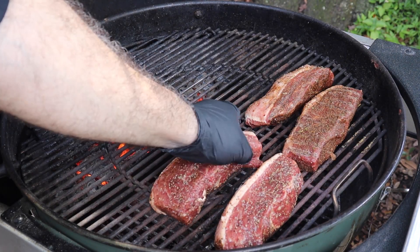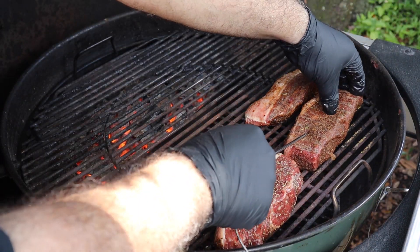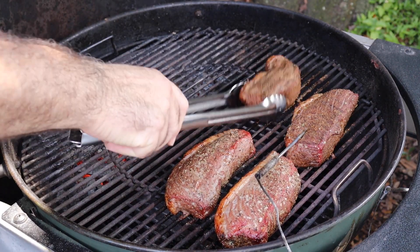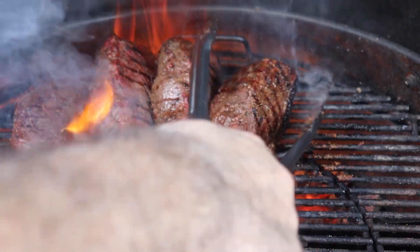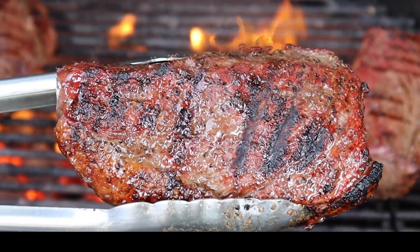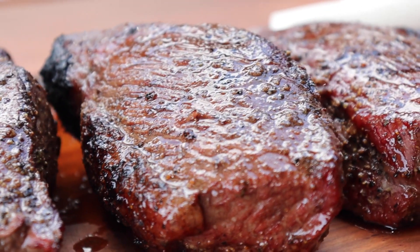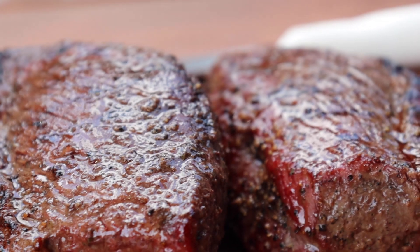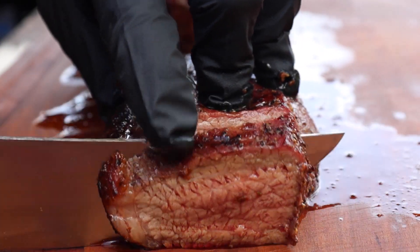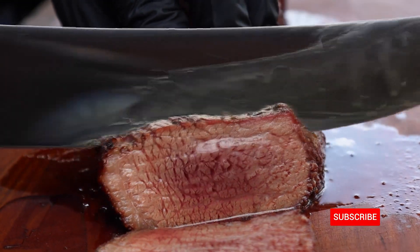Now that our grill is ready, we will put them on the indirect side and let them come up to a nice temp of about 120, and then we'll sear them. Searing them is going to put that nice little char on them, lock those flavors in, and make them even juicier. We're going to cut them up into small little cubes, but at this point I just had to sample it and it was just as good as it looks.